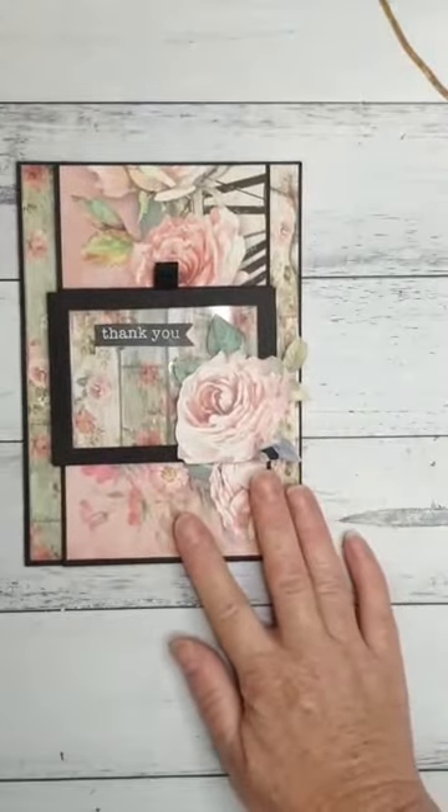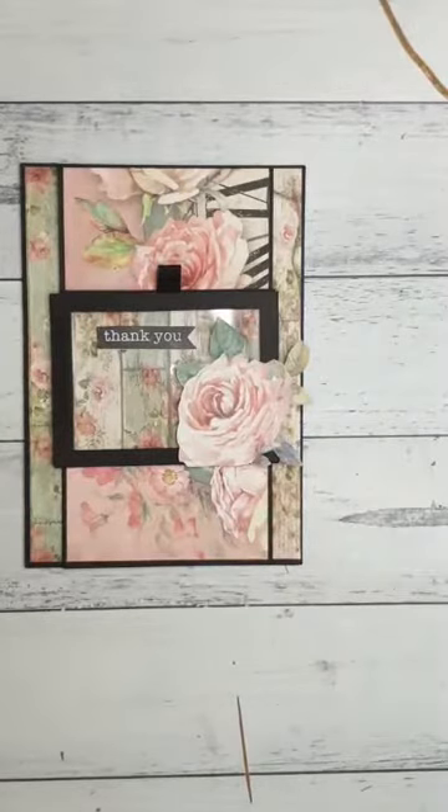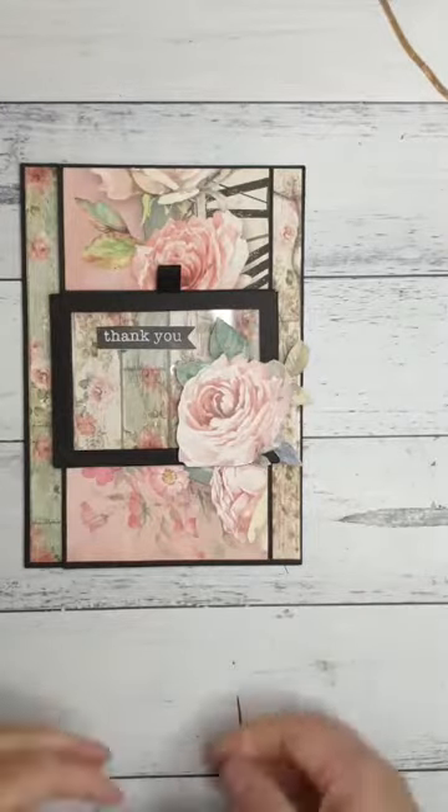My light is glaring off the acetate. Thanks for joining me everybody — it's Paula from Craftables and this is our card for this week.